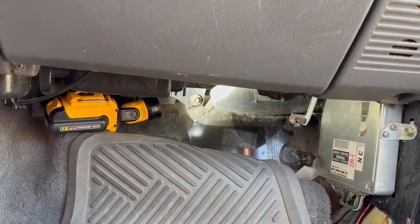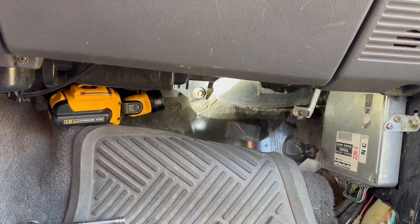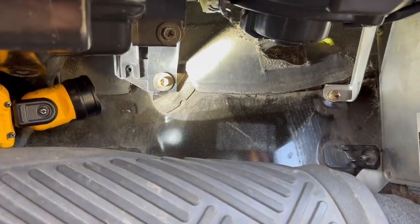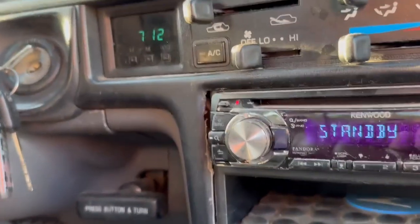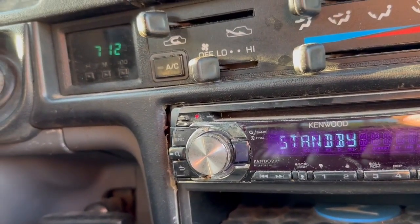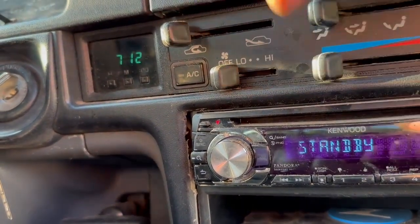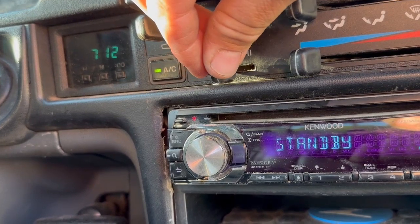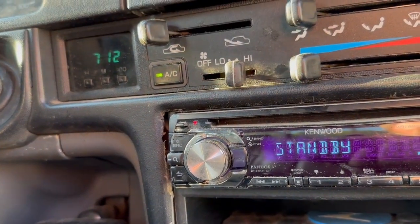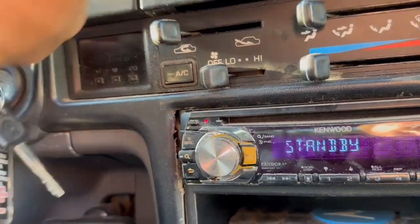I'm gonna take that plug back apart and see if there's any way to switch medium two and medium three — see if I can reverse those two wires in the plug. I took the plug apart and switched the wires between medium one and medium two but it didn't make any difference. So the problem must be in the switch. But we have low, we've got medium two, medium one, and high — those two are reversed. There may be something failing in the switch but it works, so I'm not going to change that out.